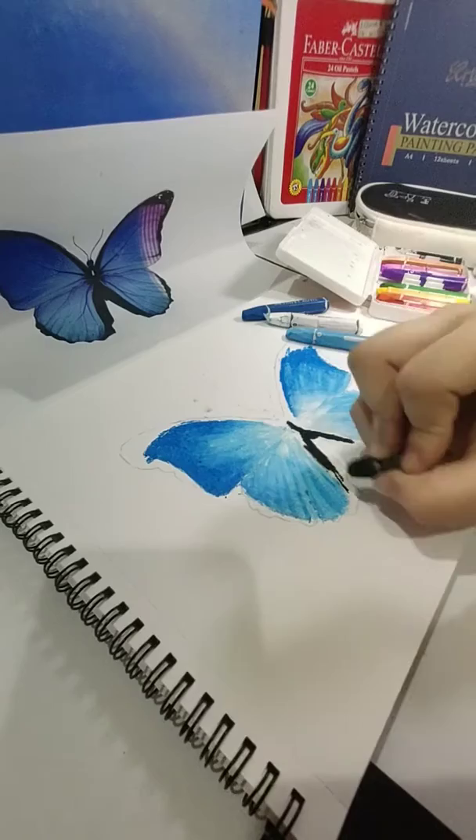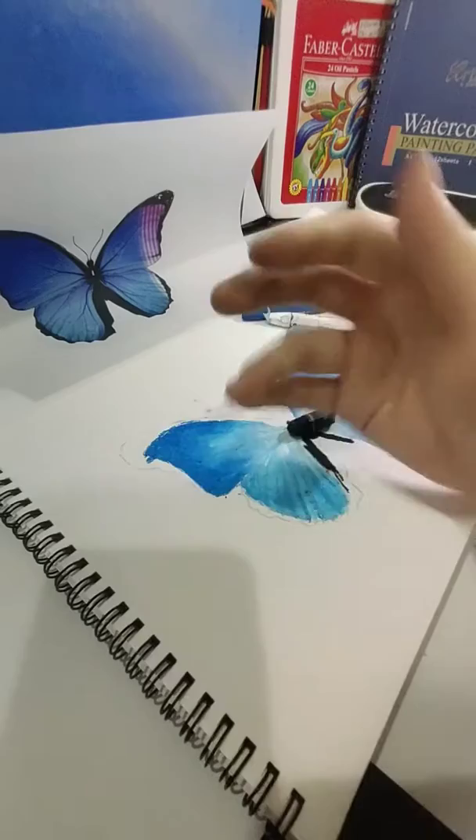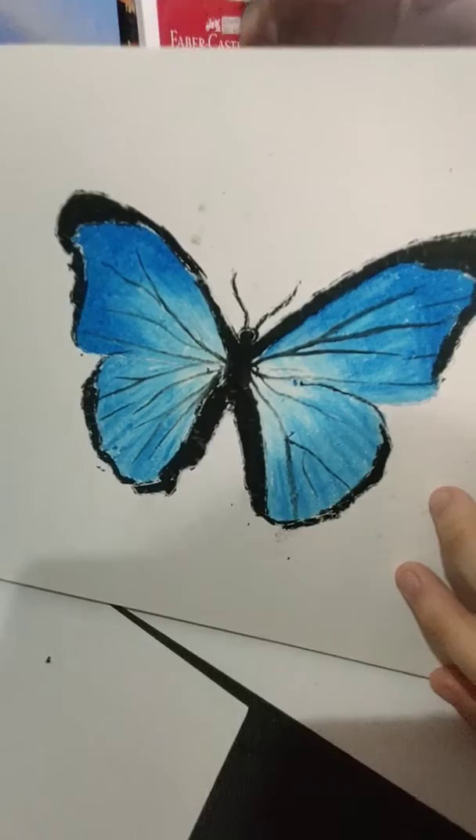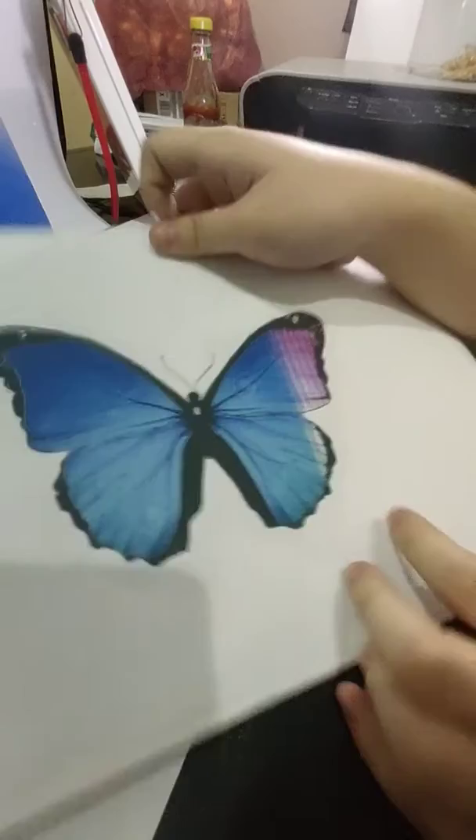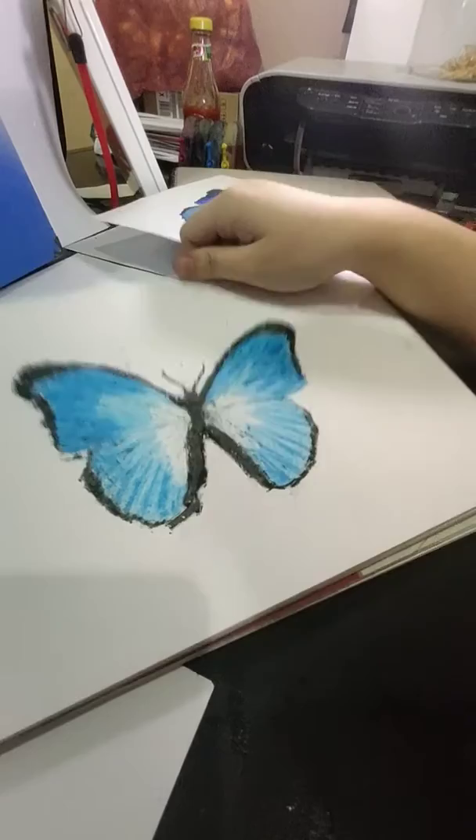I used to use colored pencils and stuff, but using crayon is not as good as it seems — it's difficult. Look at that. This is kind of the final drawing. Ta-da! I exactly made it the same — just joking. I literally made it worse than ever.